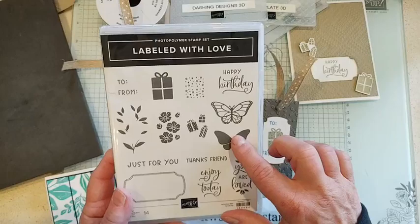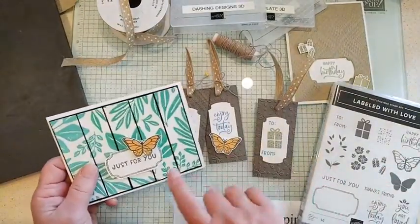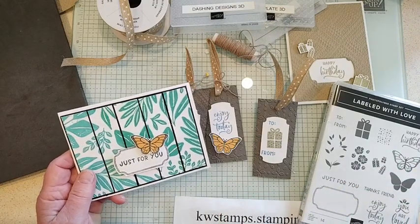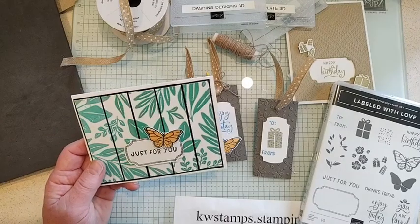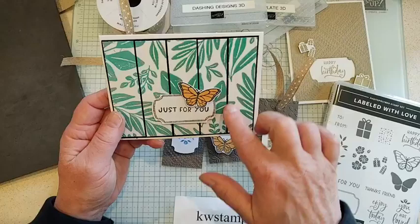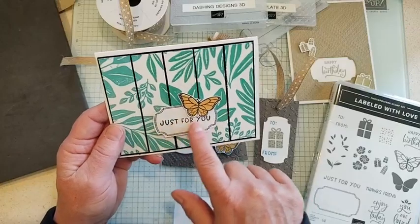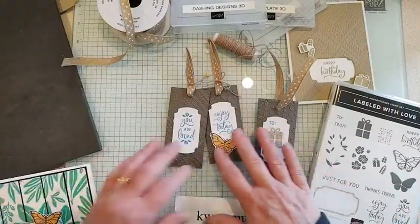The third two-step stamp is the butterfly, which is really easy to use. I did a couple of butterflies here — the outside in Basic Black and then the inside in the new Peach Pie color. If you don't have Peach Pie, you could use Pumpkin Pie to get that monarch look. You might recognize a new background stamp I used here; I just cut it into little slivers about one inch to put the background on, then used the tag and added the butterfly.